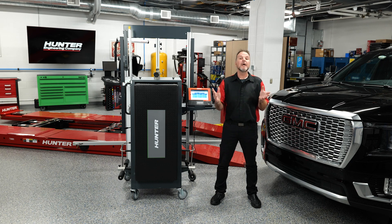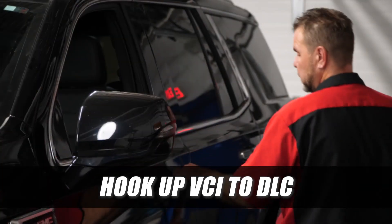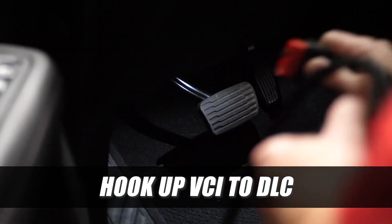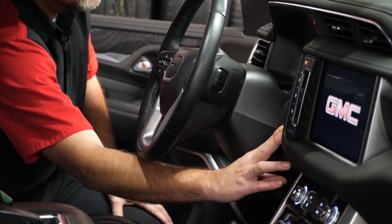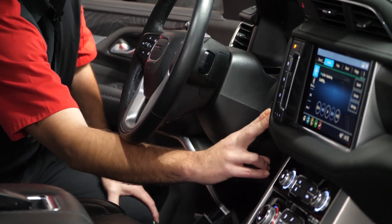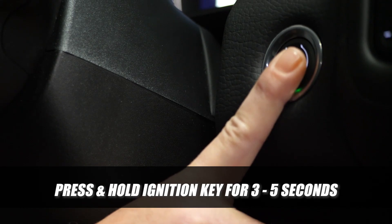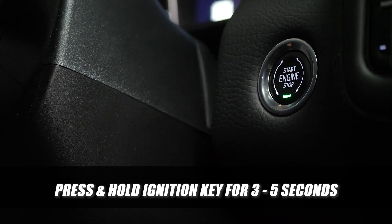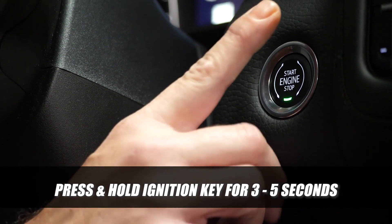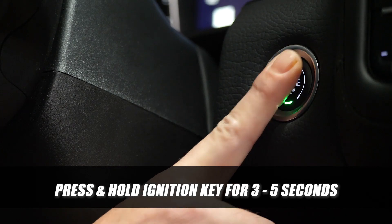The first thing we're going to do, like we've done in the past, is hook up our VCI to the DLC and get into the diagnostics. One thing you're going to notice about GM vehicles is that turning the key on, it takes pressing and holding the ignition key for about three to five seconds to get it to turn on. Little tech tip for GM: it takes a couple of seconds of holding that button to get key-on so you can communicate with the ADAS link.